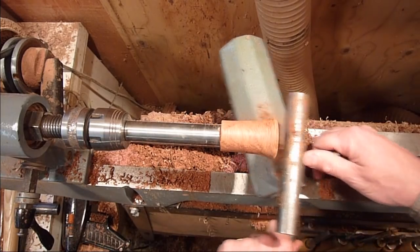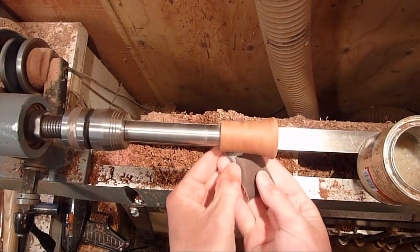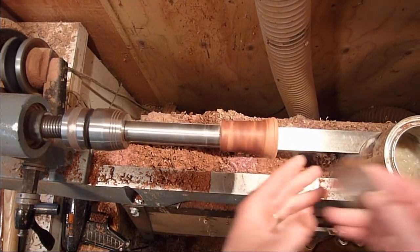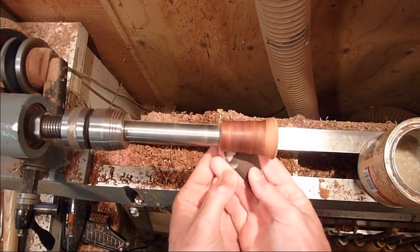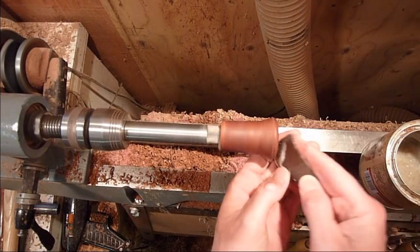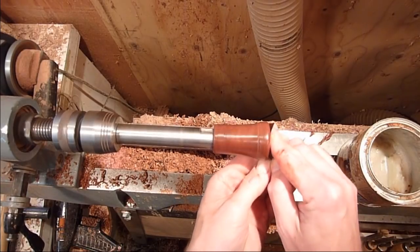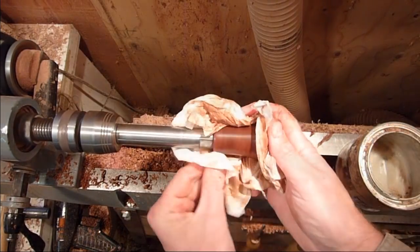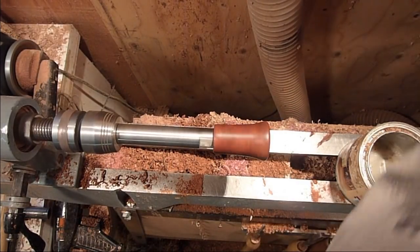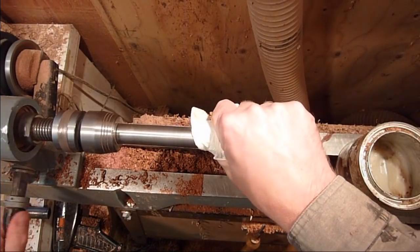I'm just going to go ahead and sand it up. Just finishing up with 600 here. Wipe that off and then get a clean paper towel. Turn the speed back up.